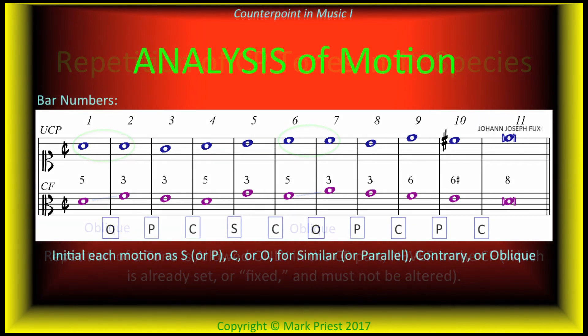Analysis: remember to approach perfect octaves and fifths by contrary or oblique motion only, never directly. Neither parallel nor similar motion into a perfect interval is permitted. Based on the measurements of bars 1 and 2, we have oblique motion marked with the letter O; from bar 2 to 3, parallel, marked P; bar 3 to 4, contrary, marked C; then similar motion between bars 4 and 5. The rest are marked on the slide as well. Let's listen.